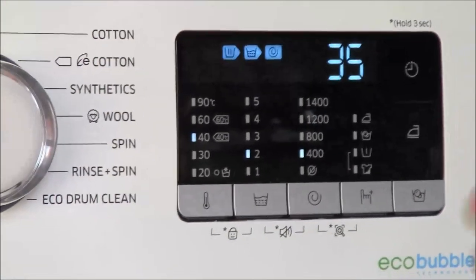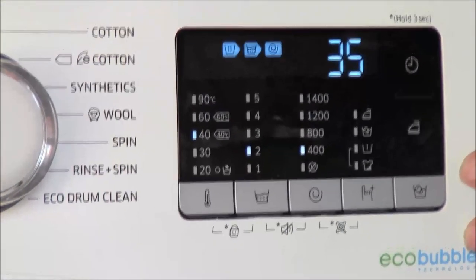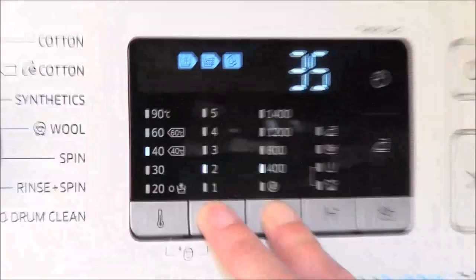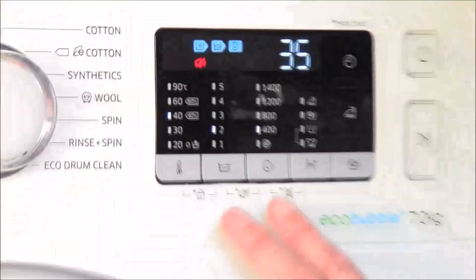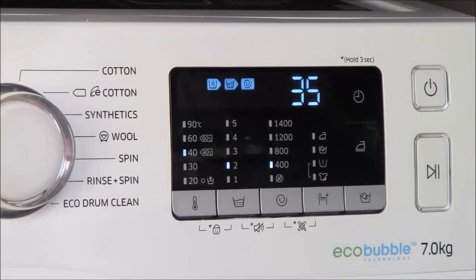You'll hear that this machine plays a little tune. At the end of the cycle the tune is quite long. If you find you don't like the tune at all, you can get rid of it by pressing mute — press these two buttons and hold them down for three seconds, and there you get the mute symbol. And if you think, oh well I missed my little tune, again press down for three seconds and you can have your tune back again.